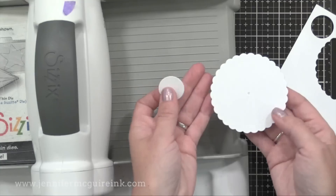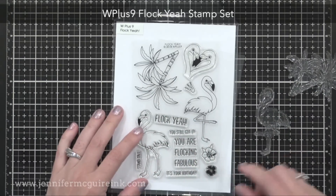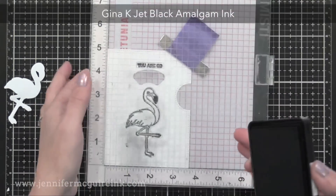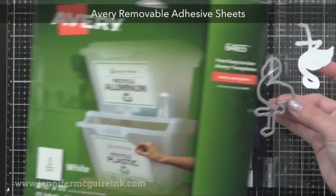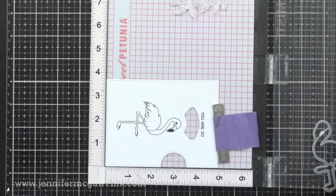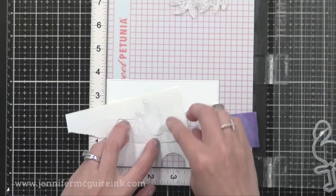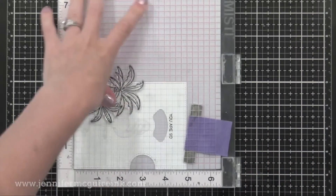I'm also cutting the two circle dies that are included in the set and we'll set those aside for later. I'm using images from the new W Plus 9 stamp set and I'll stamp these on the front of our Reveal Wheel card using my stamping tool. I'll stamp a flamingo and the words 'you are so' right above that arched window. Next, I use my coordinating die for the flamingo to cut from Avery removable adhesive sheet — this creates a mask to go over the flamingo for additional stamping. I'm placing this mask right over the flamingo. Rather than fussy cutting by hand, I use the coordinating die and we'll fix the masking a little bit later.